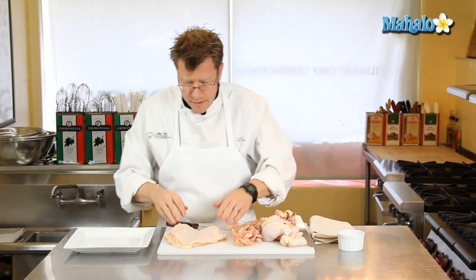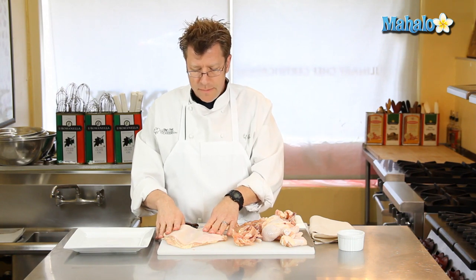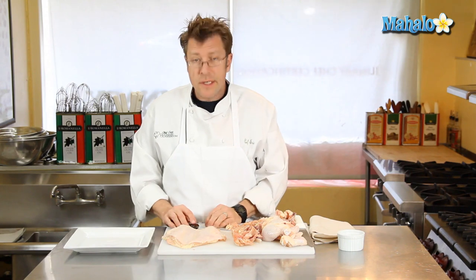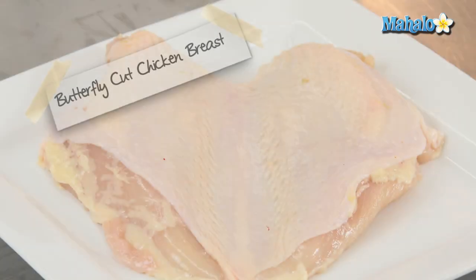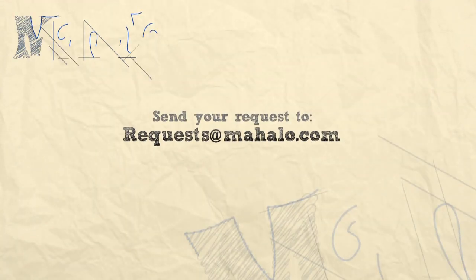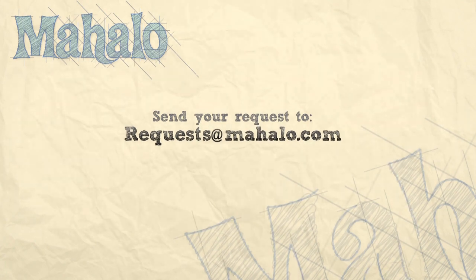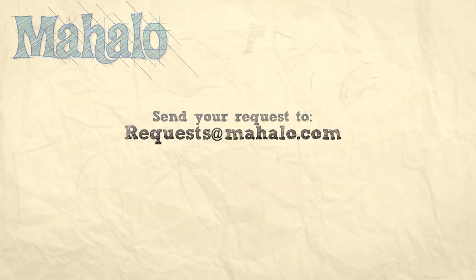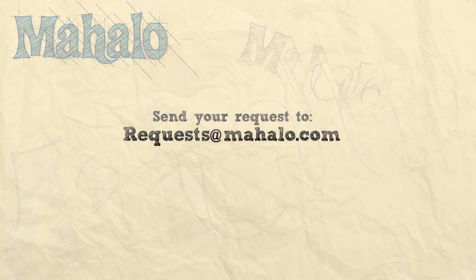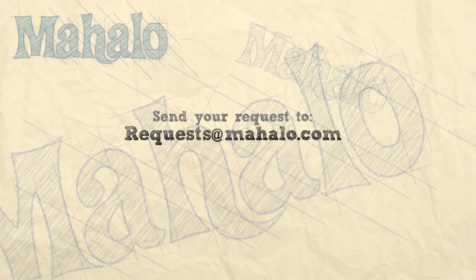And there you have it — a butterflied whole chicken breast. Boneless, ready to go into the oven or onto the grill, and very quick cooking without the bone given the fairly thin thickness of meat. We'll see you next time. Thanks for watching. Be sure to click on other links so you can get other recipes, and if you don't see something that interests you, email a request to requests at mahalo.com. Also be sure to subscribe so you can get lots of wonderful additional information. Thanks and I'll see you soon.